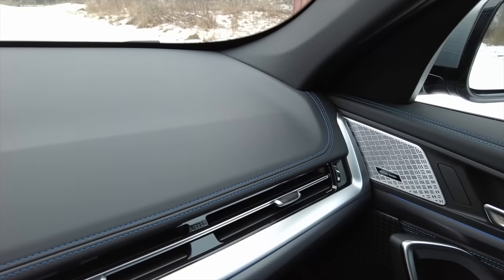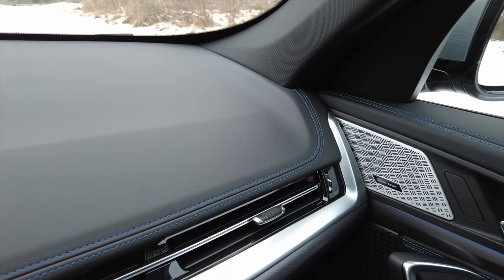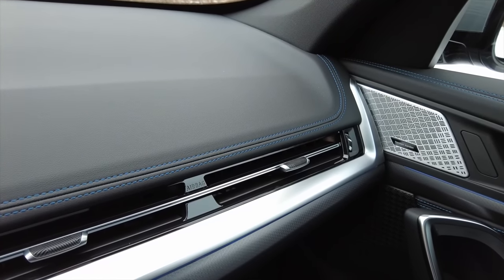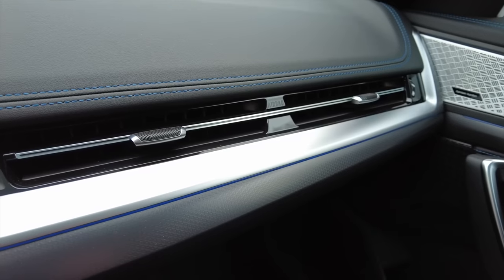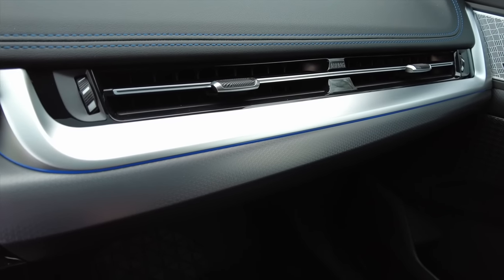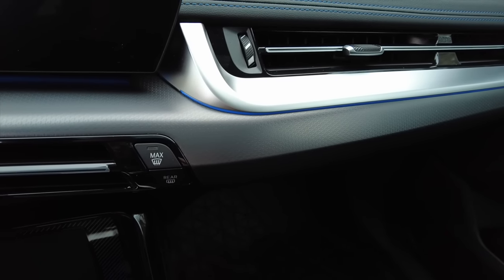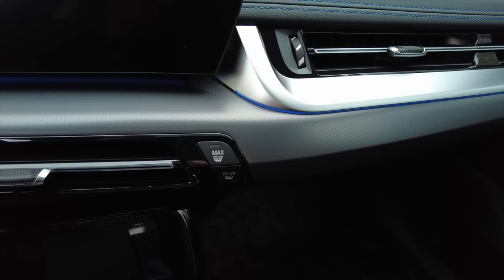Inside the car you have the luxury dashboard with soft material and blue stitching. You also have the mesh effect on the trim which looks very good, especially together with the aluminium part above it.